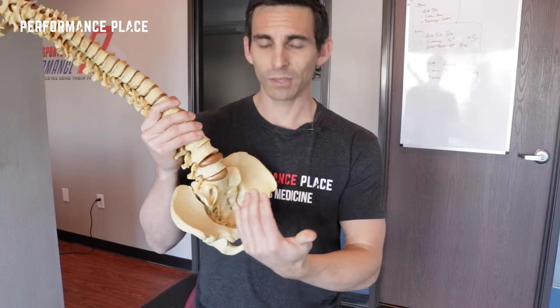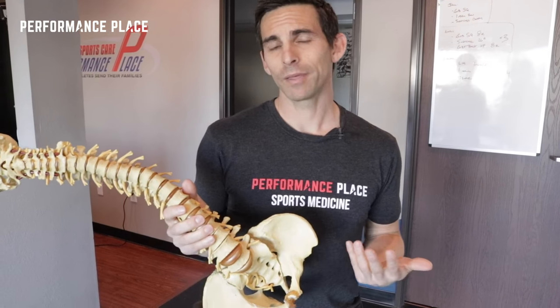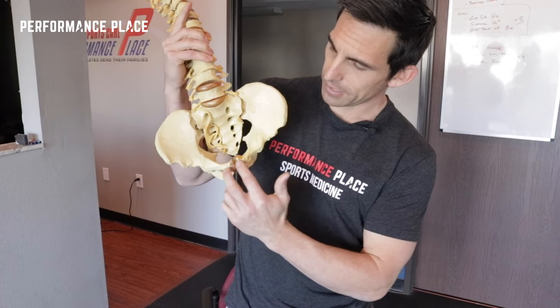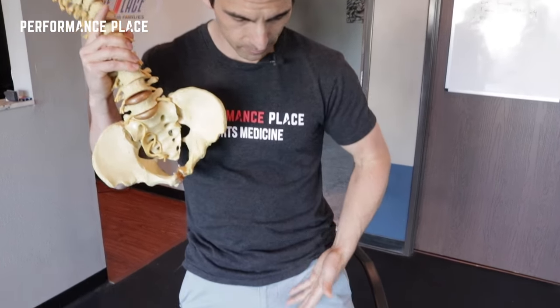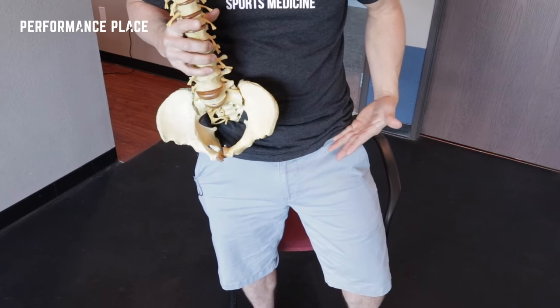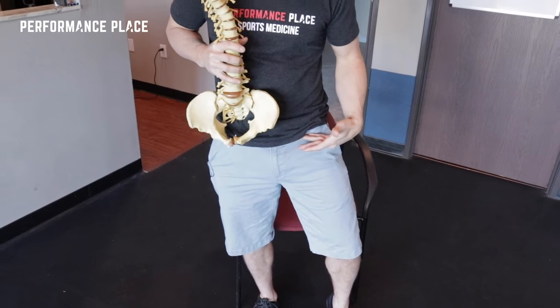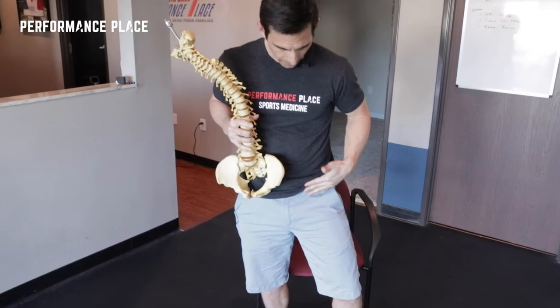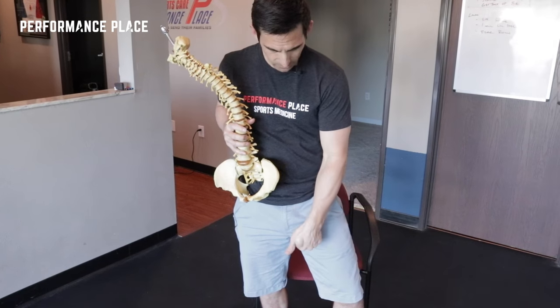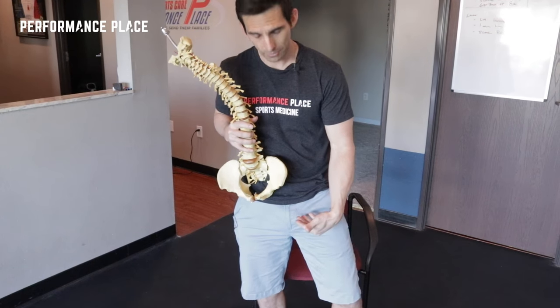Hey guys, I'm going to show you some stuff in relationship to sports hernias today, or at least what a lot of people will deem as a sports hernia. We're going to go over just one simple exercise which tends to work very well with people that have that problem. Down here we have this area — the groin — which is kind of where people say they have problems with a sports hernia. This can actually have multiple diagnoses. This flank pain or pain into the groin area, and even sometimes into the scrotum, is very classic of people with sports hernias.